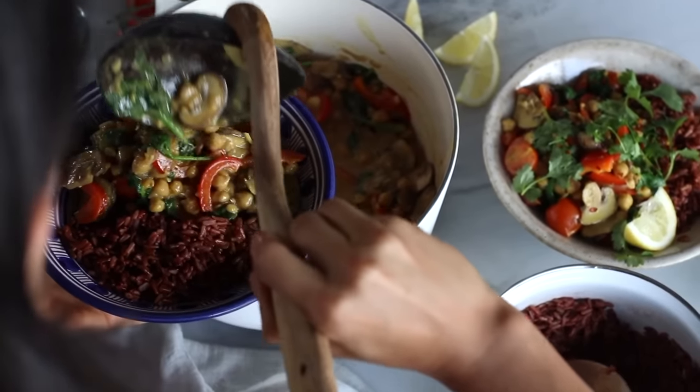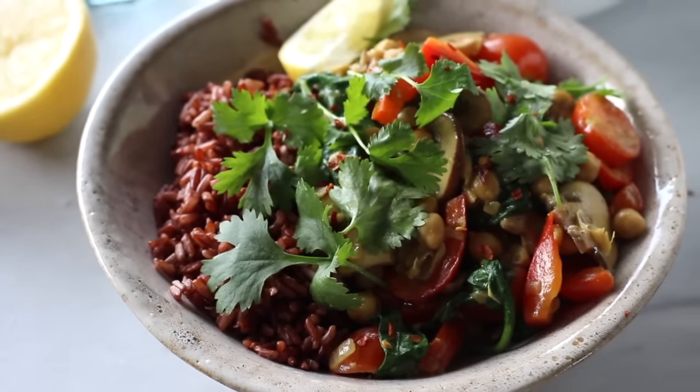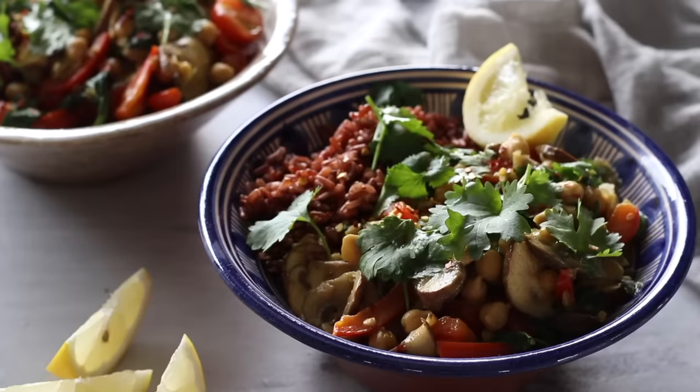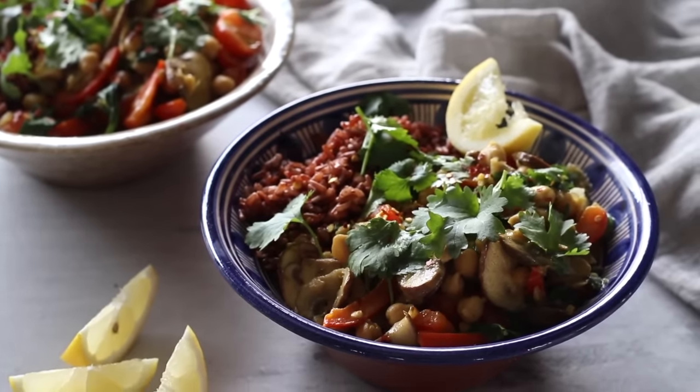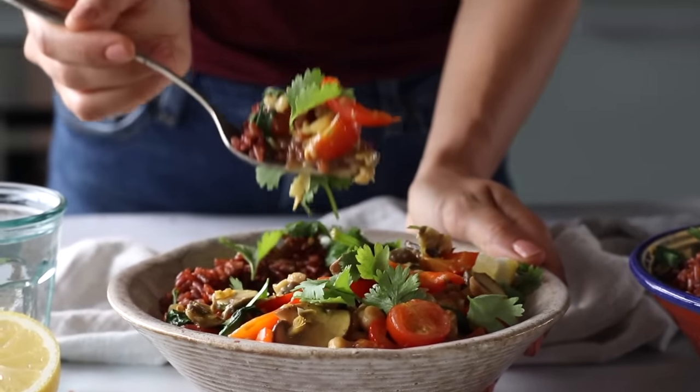As with most curries, this one can be enjoyed right away, but the flavours are even more intense and bold when they've had some time to meld. So it's great to make a big batch and store it to enjoy over the next couple of days. As always, you can find the full breakdown of all the recipes on the blog — those links are in the description box below.